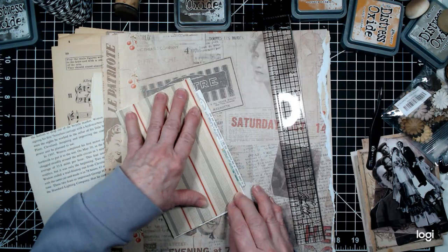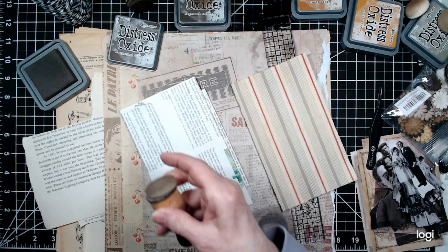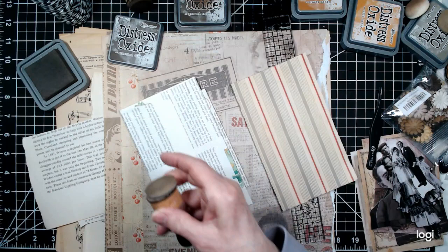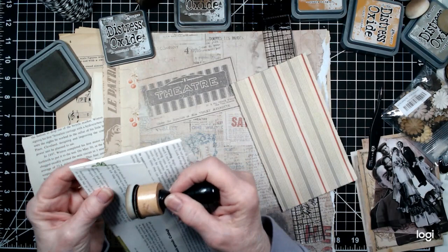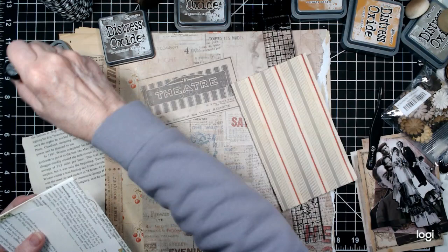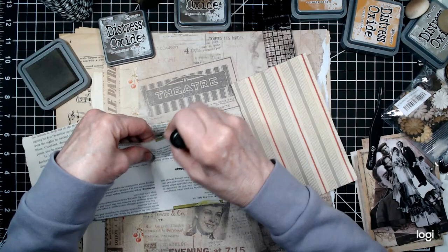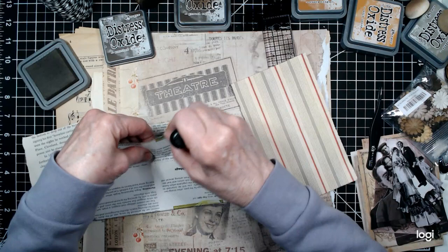I will distress the edges with ink and I'm going to do it with the new color, Scorched Timber — Scorched Timber Distress Oxide. If you haven't gotten this color, it is a really, really neat color. I think it's one of the better browns that Tim Holtz has put out. It's really kind of a pretty brown, and it looks like scorched timber. I've been having a lot of fun using it. I like the oxides because I like to sometimes spray them with water.